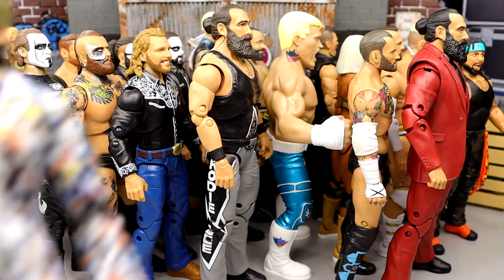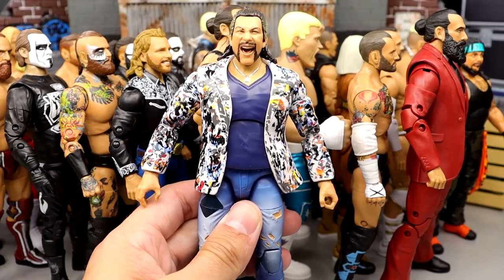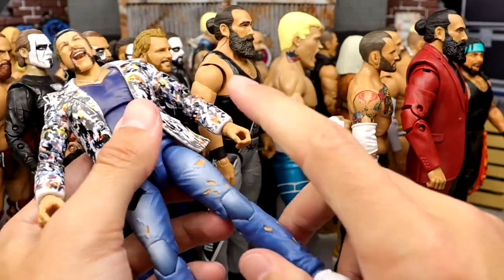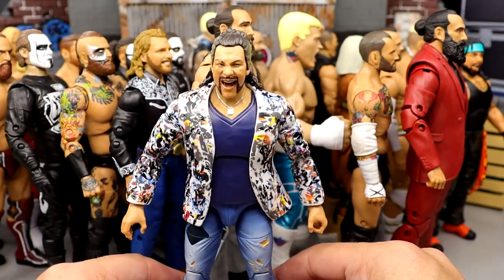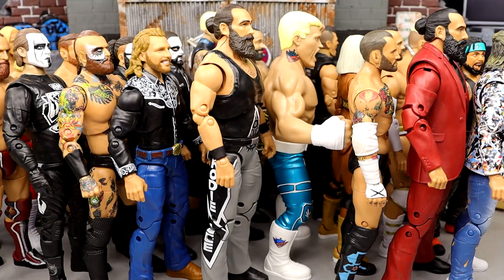Coming in at number 4, we have the Series 5 Kenny Omega. I love this figure — very unique, you're not going to see this every day. A lot of posability here: lower shin cut, upper thigh cut, great details, great head sculpt. Very fun figure. Just one of those figures you love to look at, it stands out on a shelf. Very unique. The suited jacket is fire, very cool details. That figure is amazing. I love that Kenny Omega figure.